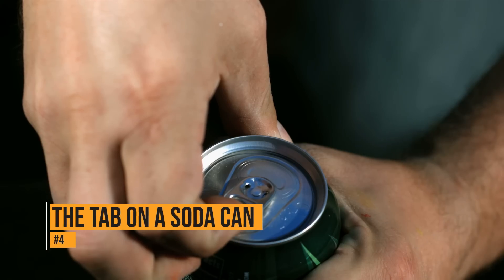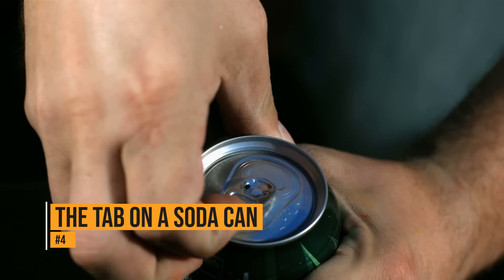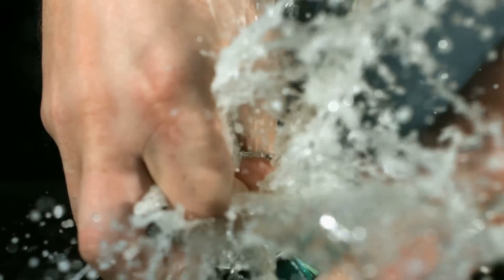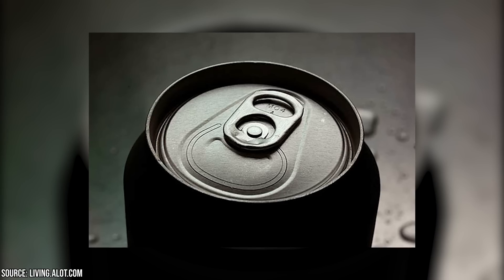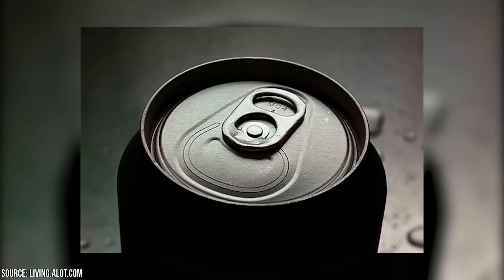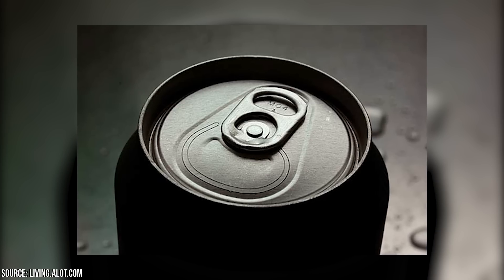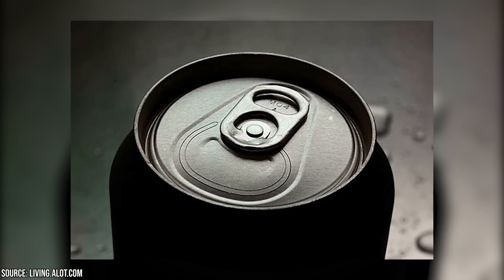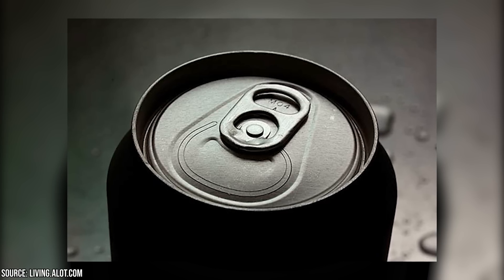The tab on a soda can. Soda tabs have a large hole in them for a good reason. If you try to put a straw in your soda can, the carbonation will often push it out – that's kind of frustrating. If you turn the tab around, though, you can put your straw through that hole and it'll keep your straw in the can. You can also turn the soda tab a bit with the straw inside; it presses against the can and makes for a tighter grip.